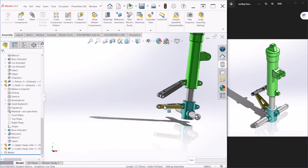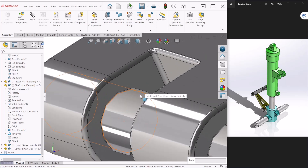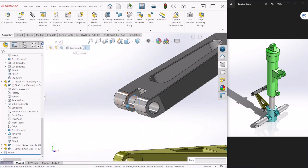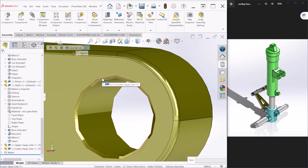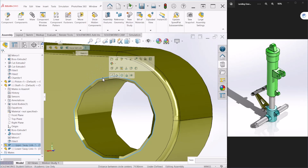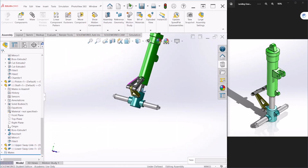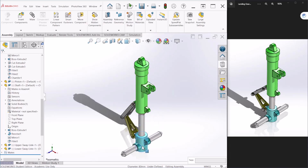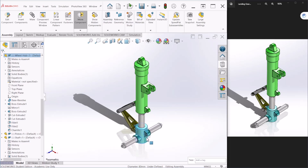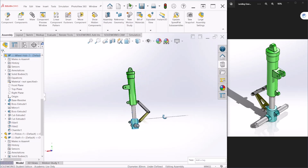Next we need to attach these two links together. We'll follow the same steps: select this edge and the edge of the lower link and make those two coincident. Now all the components have been assembled.